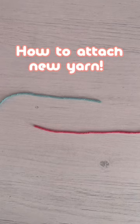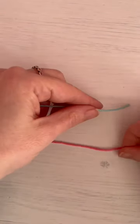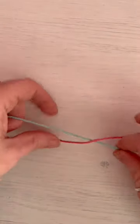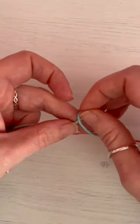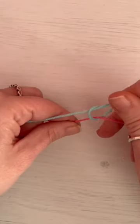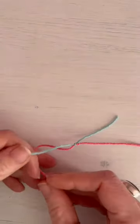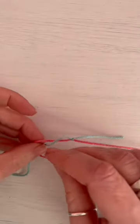Need a quick and easy way to attach some new yarn halfway through a crochet project? Watch this. We're going to make a simple knot around the pink with the blue, and then we're going to do the same with the pink.